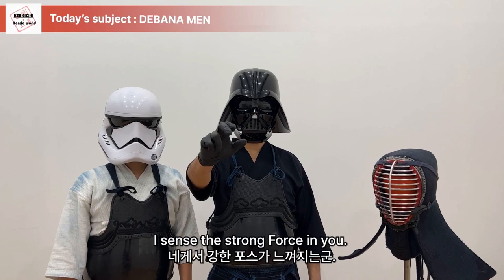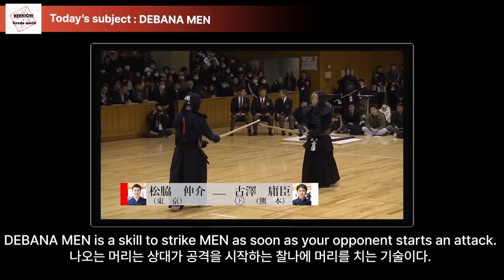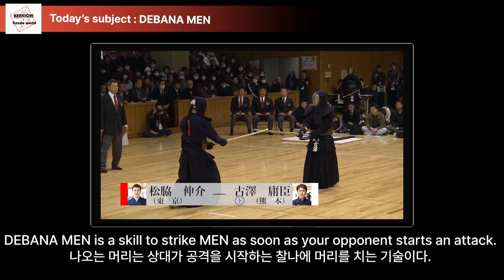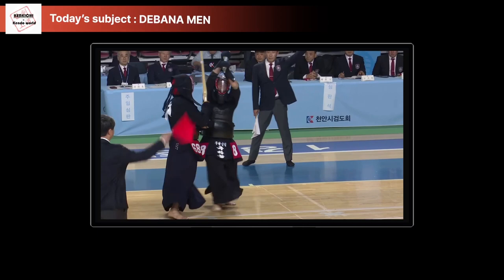Welcome. In this video, I am going to share the tips for Debana Men. Debana Men is a skill to strike men as soon as your opponent starts an attack. To succeed, we need precise posture and timing. Let's break it down.